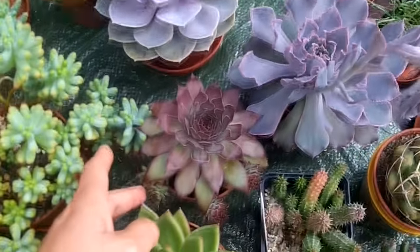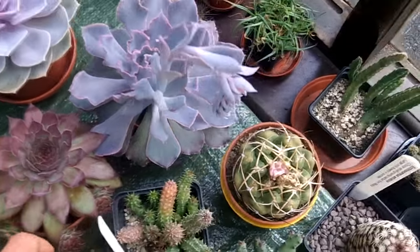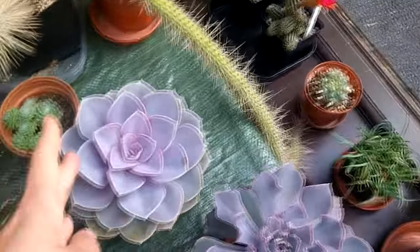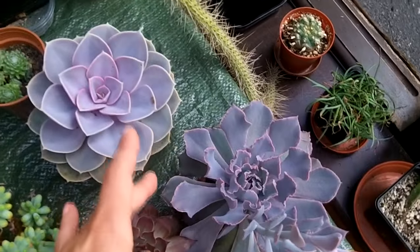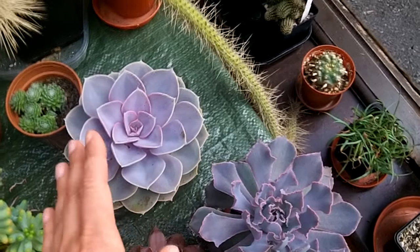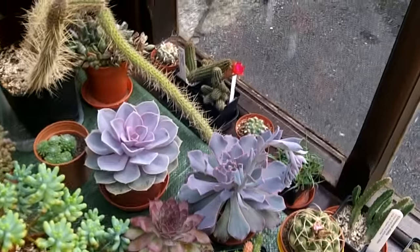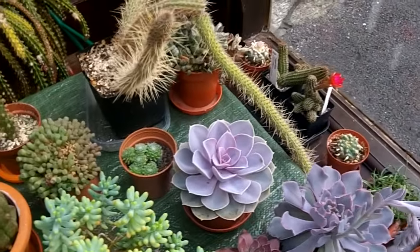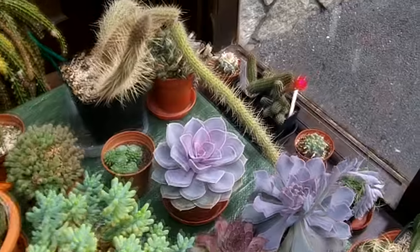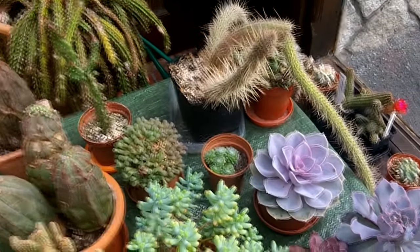For propagation, if they have little chicks — like this houseleek here, though Echeverias are similar — the little babies are easy to take off and pot up, and they root very easily. You can also propagate from a leaf: just pull a leaf off, let it dry for a few days, and don't put it straight into soil because it can rot. They root so easily. I've done a separate video on how to propagate succulents the easy way — I'll put the link above. You can also sow seed but it takes a long time, so leaf propagation is highly recommended.